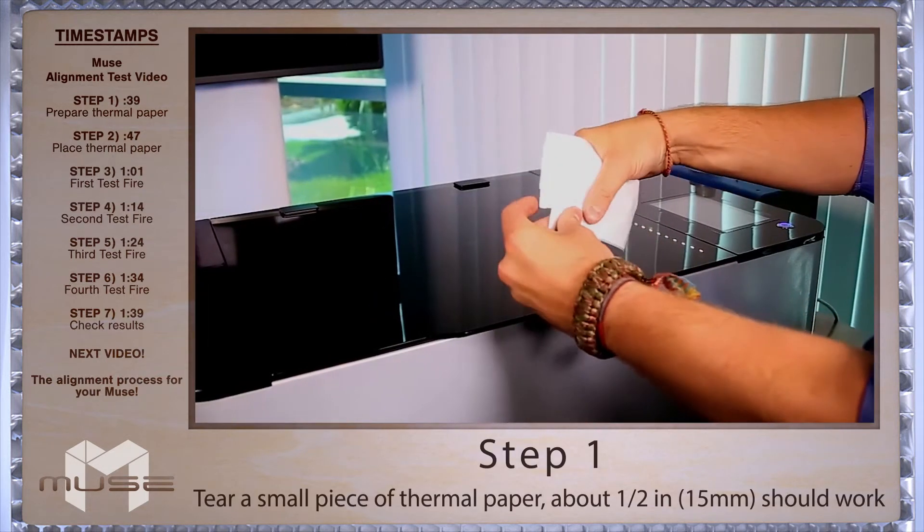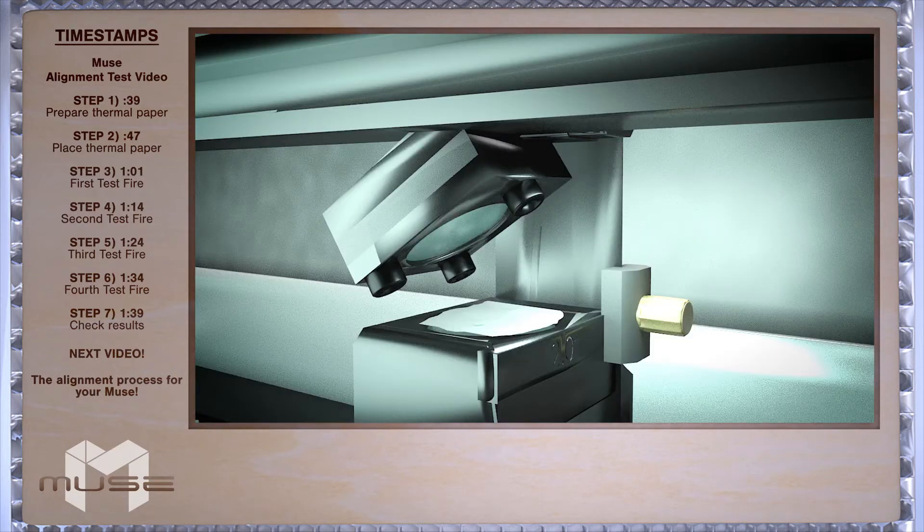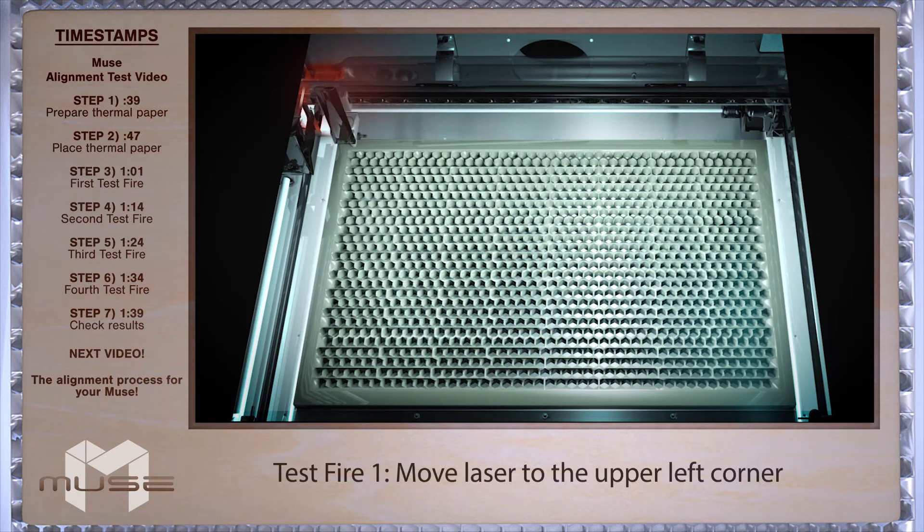You'll need a piece of thermal paper — about a half inch square should do. First, we'll place our thermal paper onto our focus lens under mirror three. Be sure you cover the entire lens. Now we'll want to move the laser head to the upper left hand corner of the work area to do our first test fire.